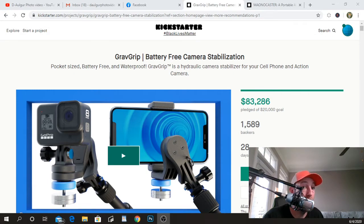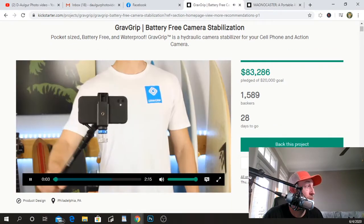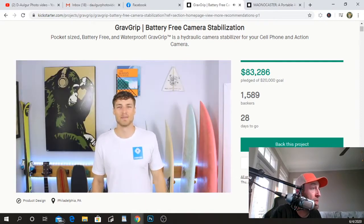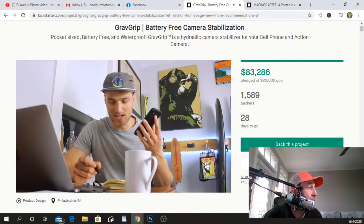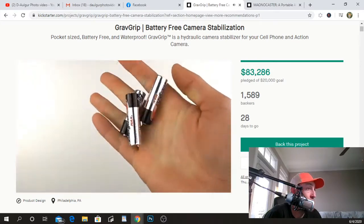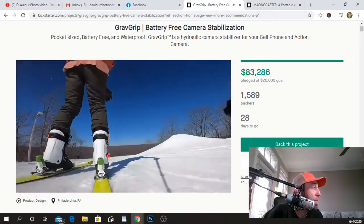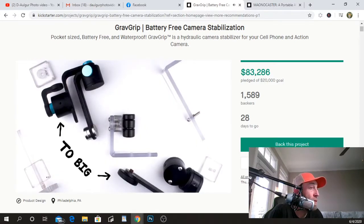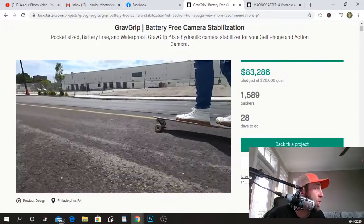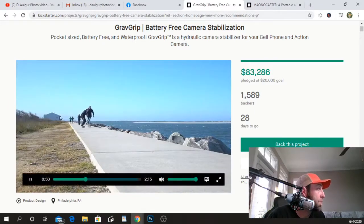Grab Grip is the world's first hydraulic stabilizer for your smartphone and action camera. I'm Kevin, a board sport enthusiast, product designer, and die-hard entrepreneur. I've spent the better part of three years developing Grab Grip. Grab Grip is a pocket-sized, battery-free, waterproof, no-fuss stabilizer designed to be ready anyplace, anytime. From handmade prototypes to bulky prototypes to many 3D-printed prototypes, Grab Grip has become the product I first envisioned over five years ago.